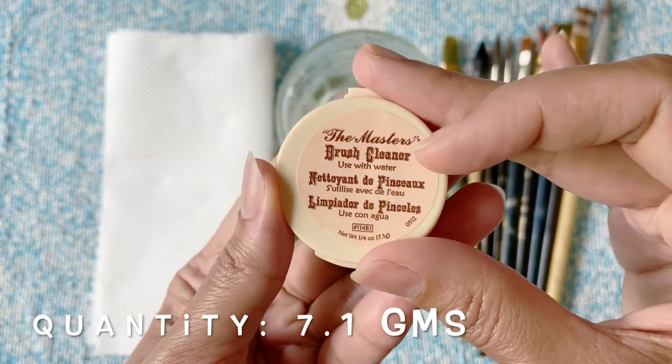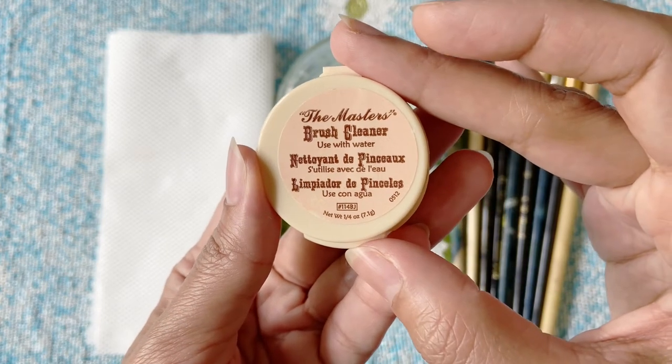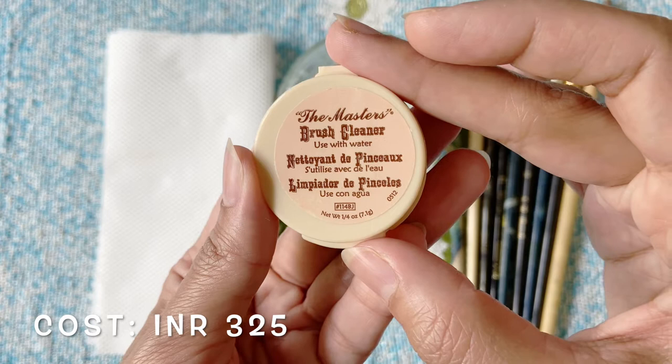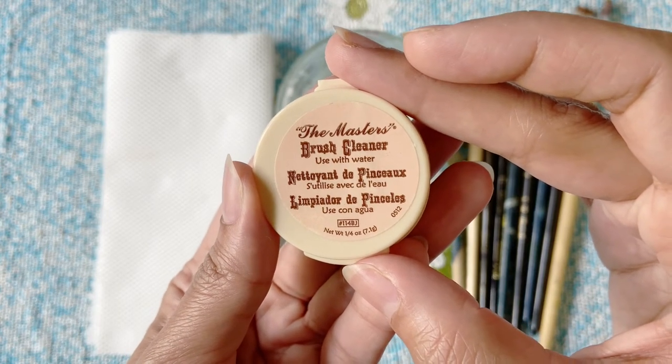This jar contains a quarter ounce or 7.1 grams of cleaning material and costs rupees 325, but there are options of larger economical jars on the Sita Ram website, so do check them out too.